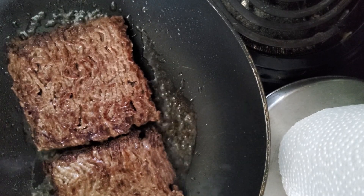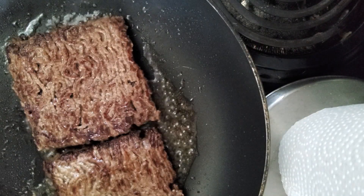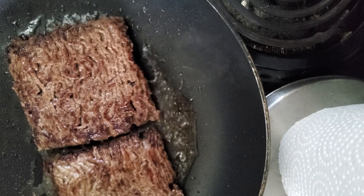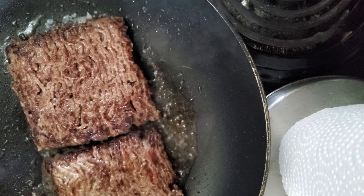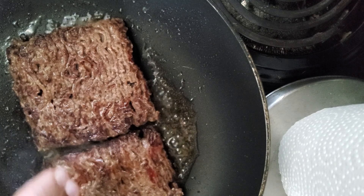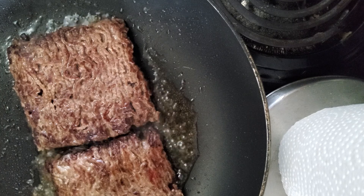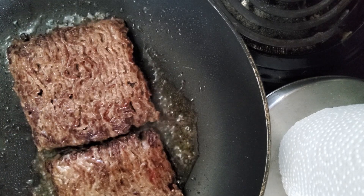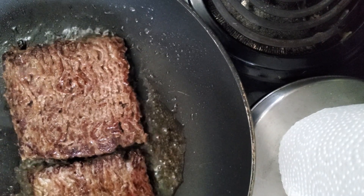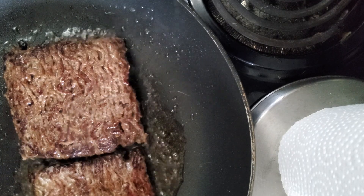Look how good that looks. I'm also trying to be careful so no batter splashes up on the screen. They cook really fast — you just give them a little poke, and when they start feeling firm to the touch you know they're cooked on both sides. When they come off the pan, they're going to rest for a few minutes because we have the other two to cook.